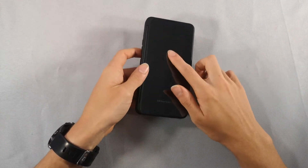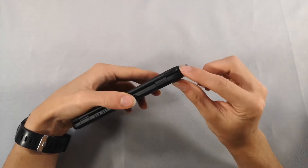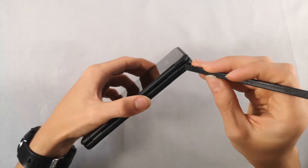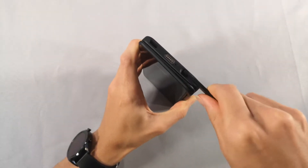We will begin this teardown by removing the front plastic cover. To do this, we will be using this tool as a wedge to separate the front cover from the body of the case.